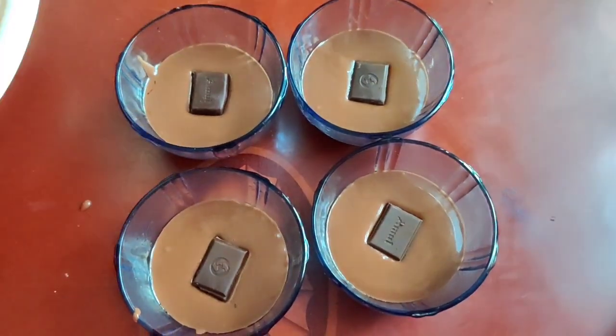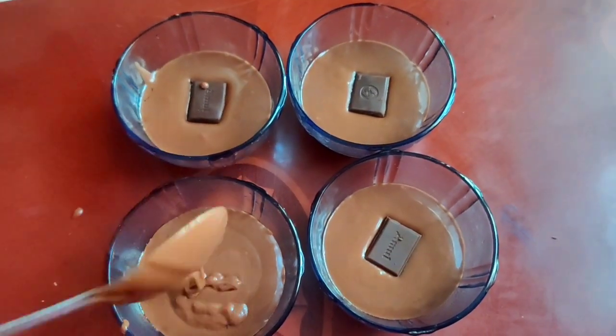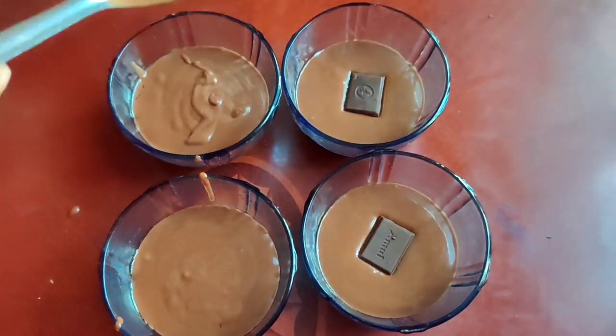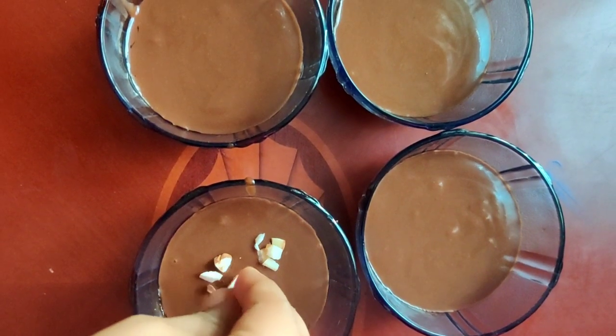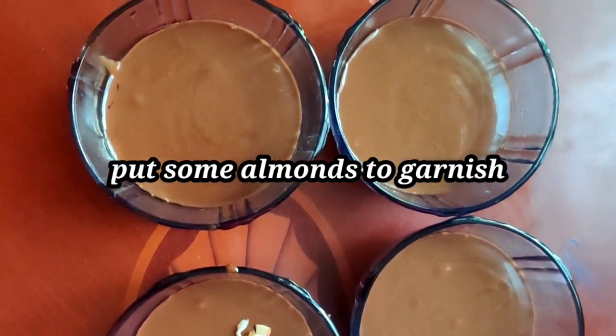Add 1 spoon to the chocolate and add 1 spoon to it. Add a little garnish to the almonds.